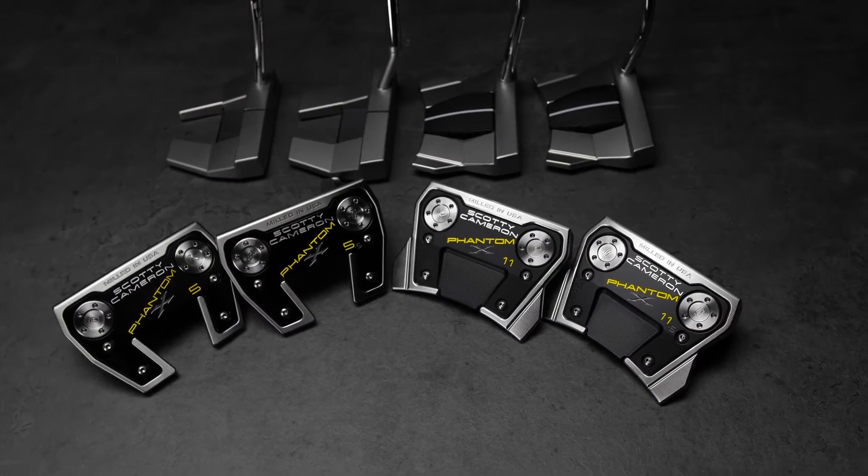We've had these models on tour, and a lot of the touring pros wanted certain things done to them. So we've taken the best models and expanded on those best models.